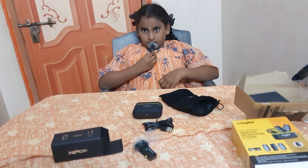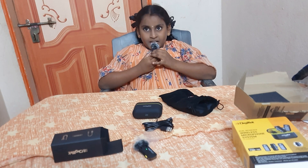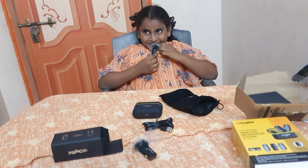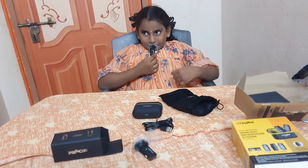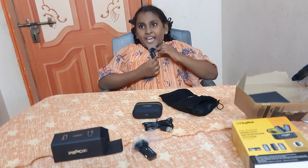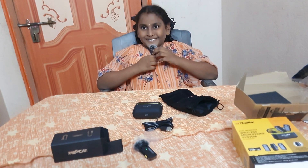Hello guys. How are you? I am fine. You should follow my videos every day and subscribe. Please. Thank you.